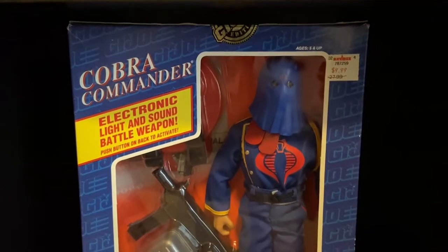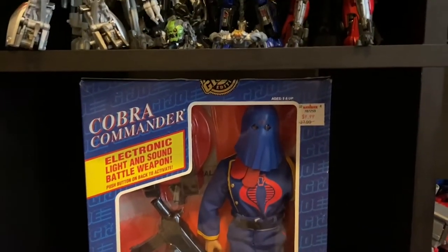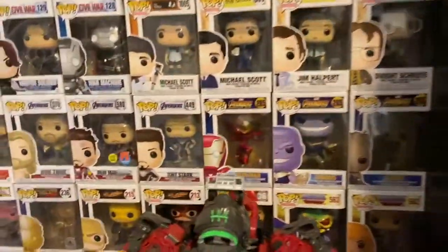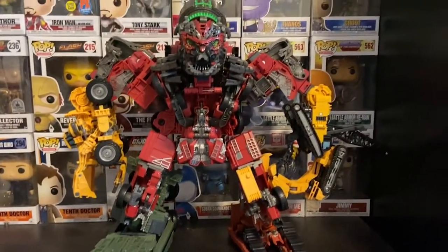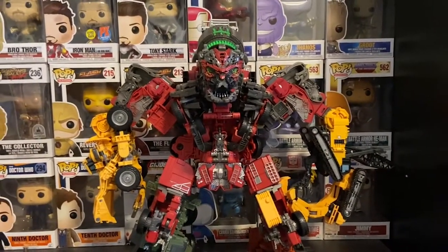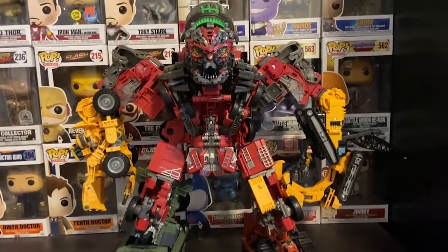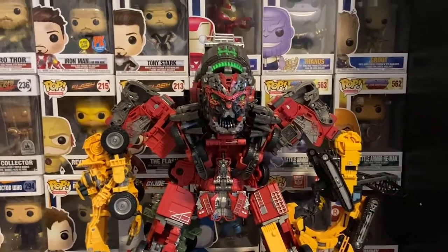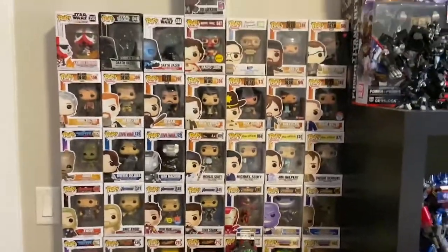There's the Siege and Earthrise. I moved Power of the Primes figures down here, and then I grabbed my original Cobra Commander and put him out now that G.I. Joe's back. The big thing I want to review but haven't yet — I finally finished Studio Series Devastator. He is a beast, I love this thing. I can't wait to get my hands on a DNA upgrade kit to make this even better.